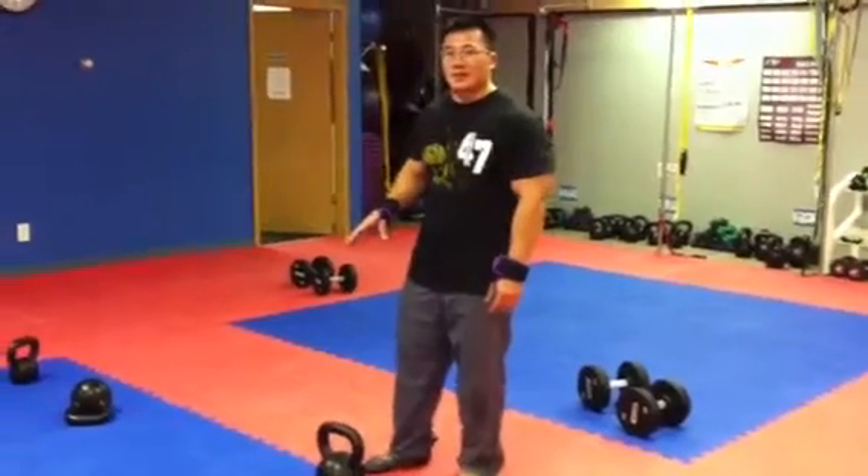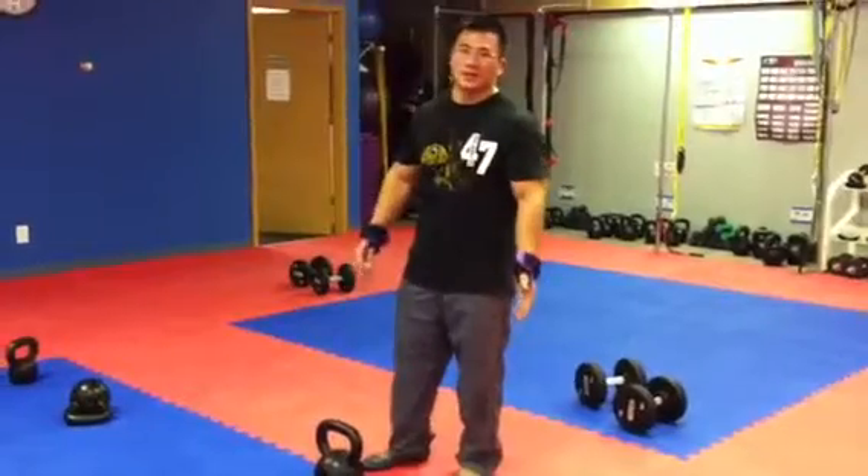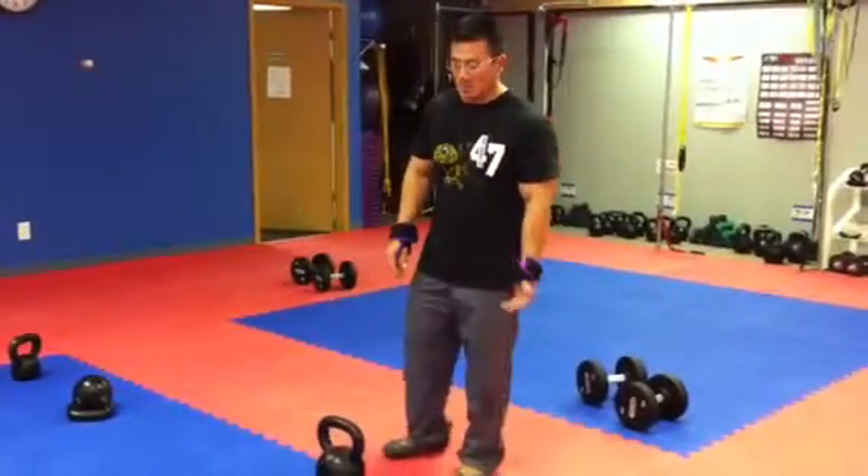We're going to start out with three exercises. You do continuous on one side, and one side on the other side before you take a break. Take a minute break in between.